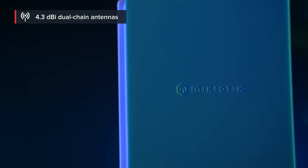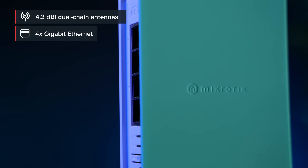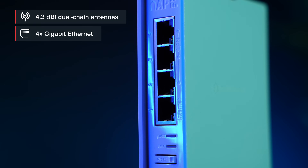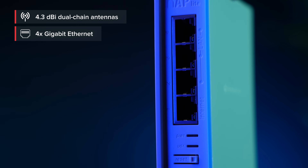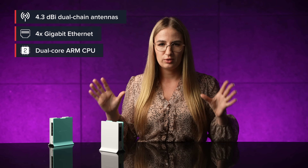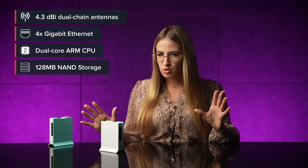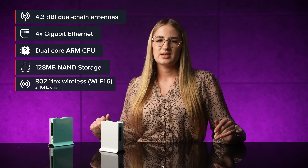What's inside? A strong 4.3 dBi dual-chain antenna, four Ethernet ports — all gigabit Ethernet, mind you — a speedy modern dual-core ARM CPU running at 1 GHz, some NAND storage, and a powerful wireless AX chip.